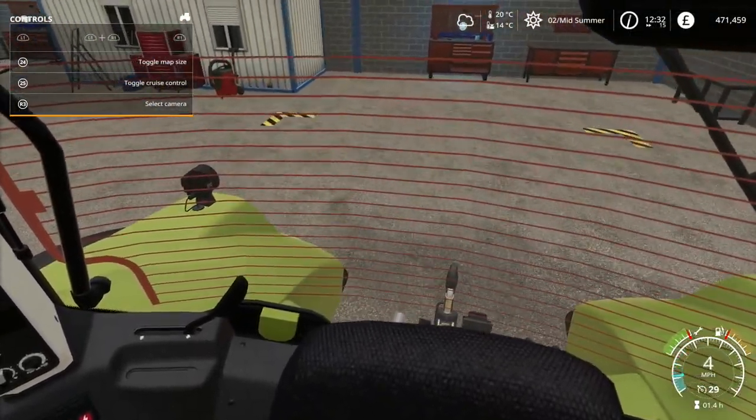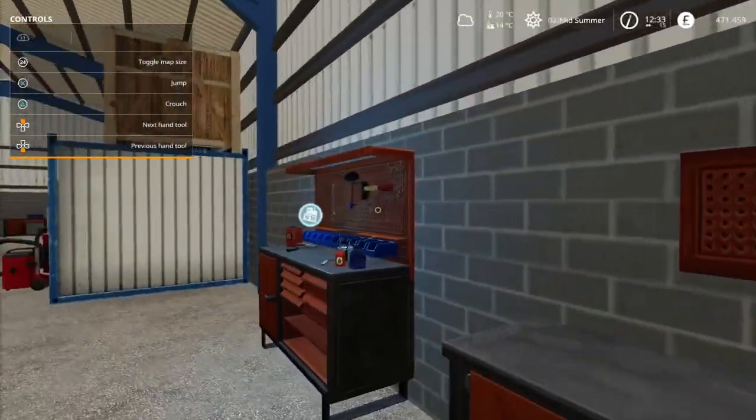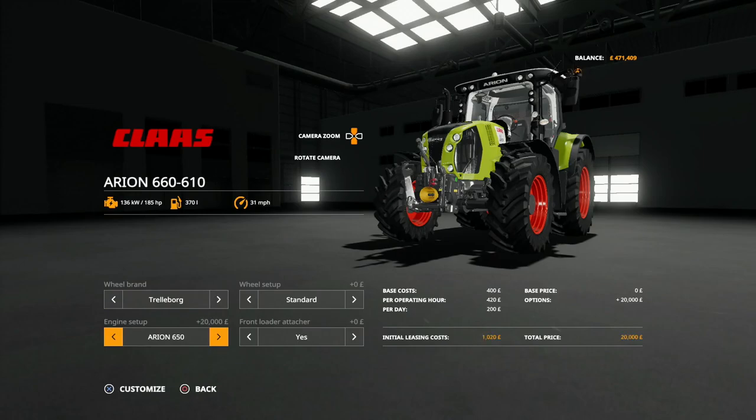Let's jump out and do a bit of engine work on this fellow while we've got the money - we may as well repair it while we're here. Let's dive into the options: 165, 185... how high can we go? 205 - that's probably a little bit much. Let's go for 185 for now.